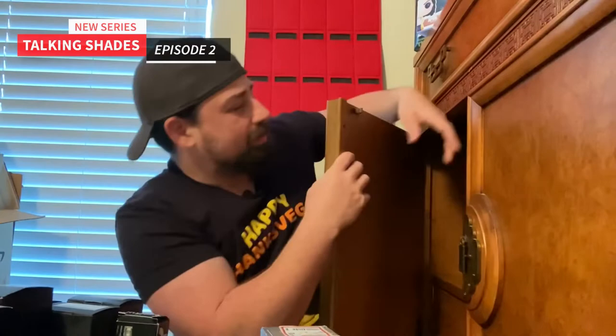I definitely have more in there, but I'm going to start with these. I'm going to start with the Ray-Bans. This is one of my newest pairs of Ray-Bans and probably my favorite pair. These right here are the new Wayfarer with the silver mirrored lens, and these are definitely one of my favorites. Check these out — I love these.